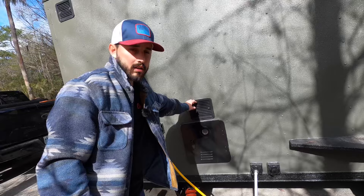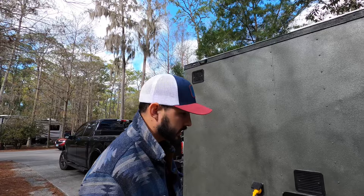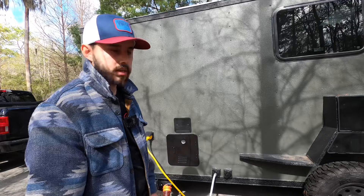These grills on the side — except for one — are automatic: when the temperature gets too hot inside, they turn on and exhaust the heat. That one is for the bathroom. All the plumbing is down there — we have a black tank, a gray tank, and a fresh tank. The fresh and gray are 30 gallons each, and the black is 20 gallons. We have a good amount. Let's come on inside.